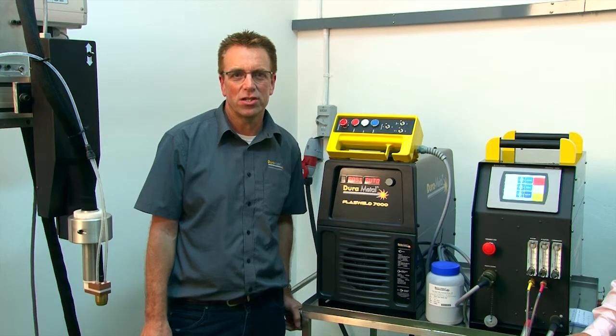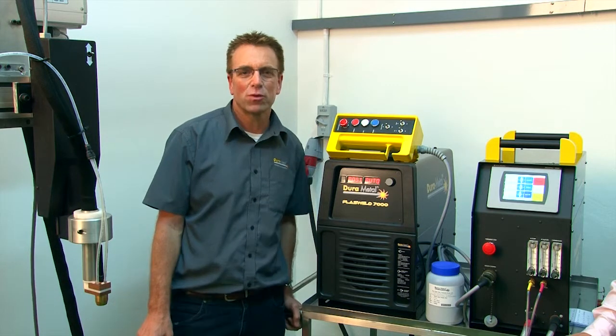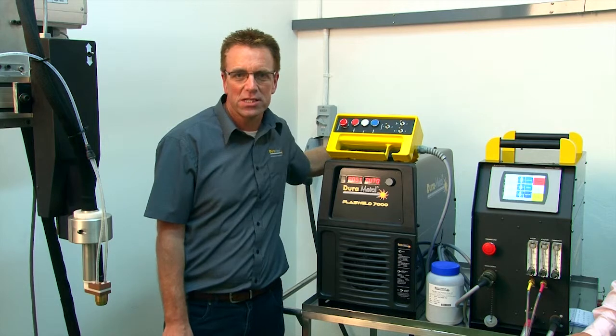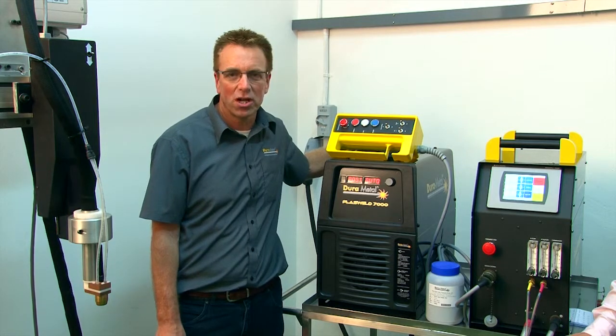We are here today to launch the new generation Pluswell 7000 from Dura Metal — the latest PTA system on the market, very modular, very portable.